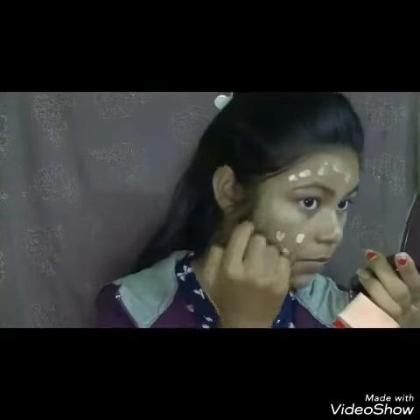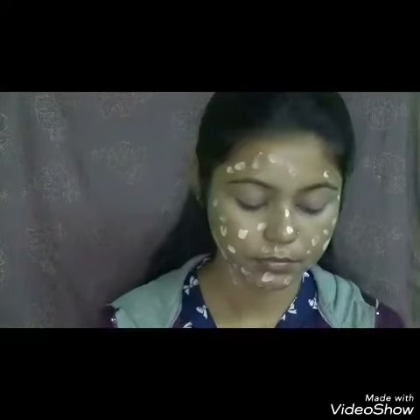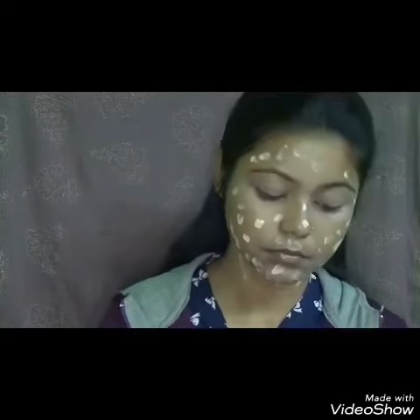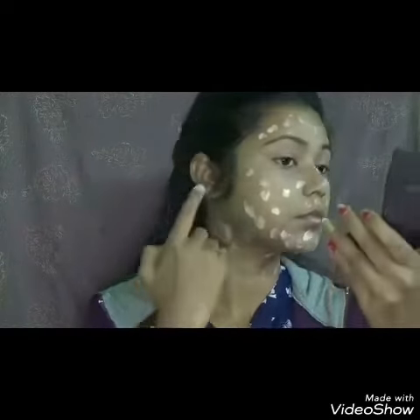Next I am using Oriflame The One Foundation. I am dotting the foundation all over my face — first I will blend it with my fingers, then with a damp sponge. Never forget to apply the foundation on your neck and ears, otherwise it will look so awkward.